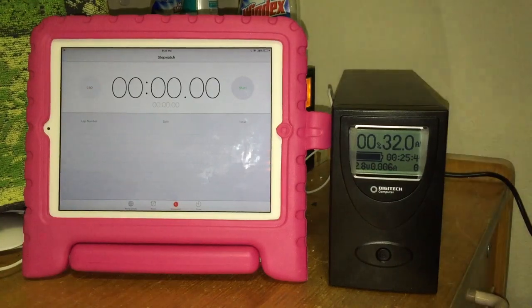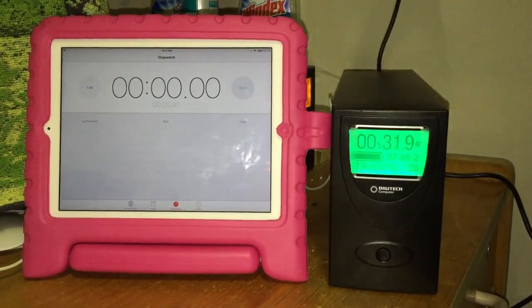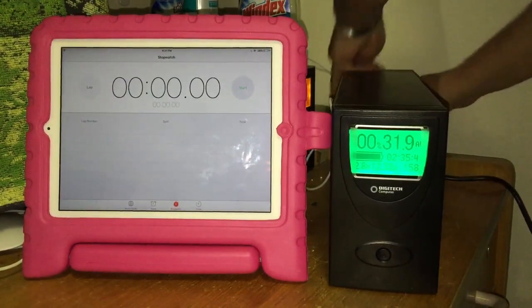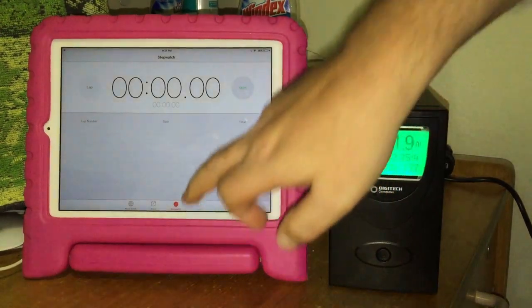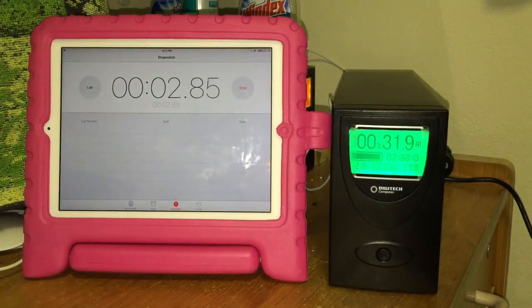Now I'm going to pull the power — and that's it. The printer is now running on battery. I'll start this timer and let's see how long it lasts.